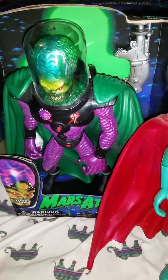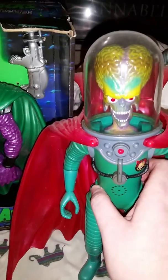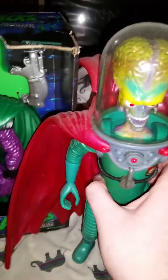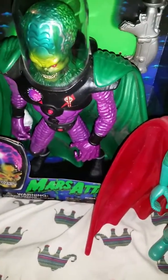This awesome guy is going to a good home very soon, and this guy is not for sale. The Martian Supreme guy will also be going to a home soon.